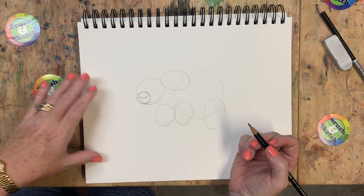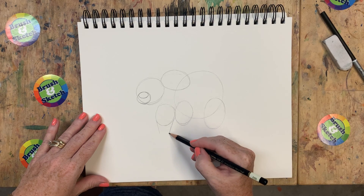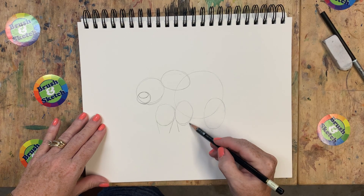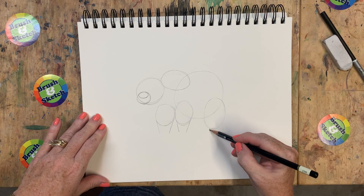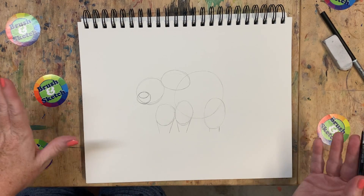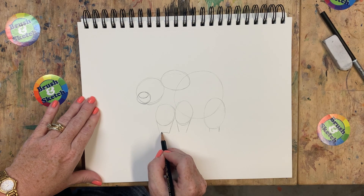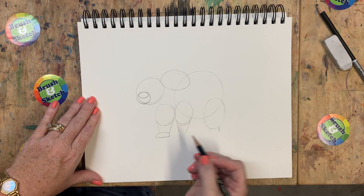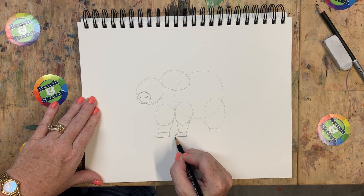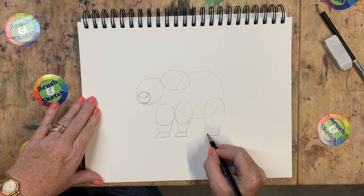Okay, great job so far. Now I'm going to draw kind of a rectangle with an angled line coming off of the bottom of that circle, and then I'm going to do the same thing to this one. This one here is just going to get two little lines off the bottom of it. At the bottom of these shapes I'm going to draw a little hump - down like that. This is the bear's feet. So straight down across like that - almost looks like we're putting shoes on him, but bears don't wear shoes.